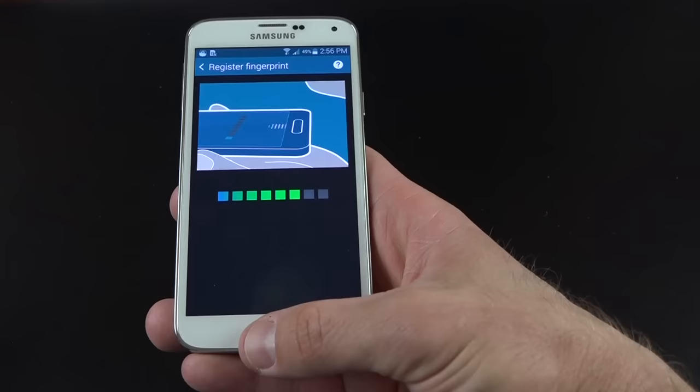We also have the S Health app, which integrates the heart rate sensor. It will monitor your steps, the calories you've burned, and your food intake. You can see your exercise data and add additional apps from the Samsung App Store to integrate with S Health.